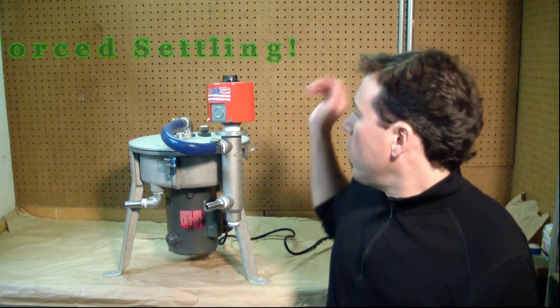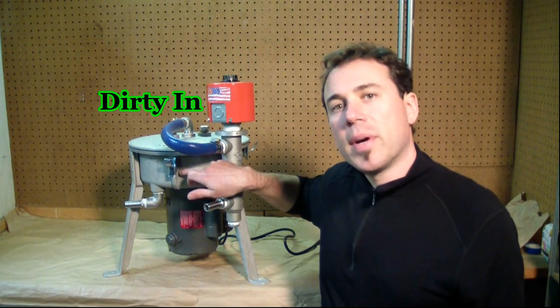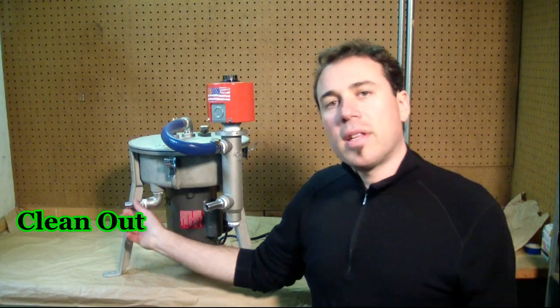Oil comes in the top and then gets spun in this bowl here. The dirt and water get trapped, and the clean oil comes out this tube. I'm going to show you more details about the components of the centrifuge, discuss some of the principles, and give you a better idea of how it works.